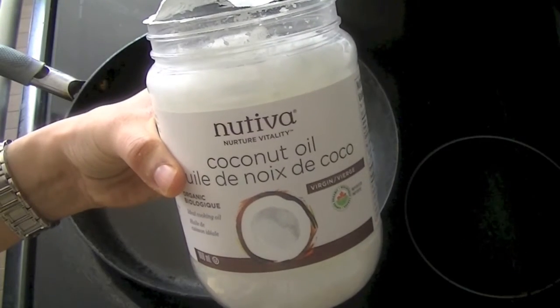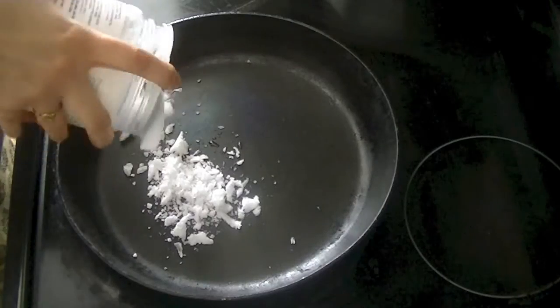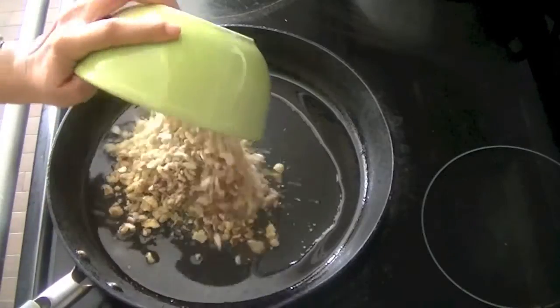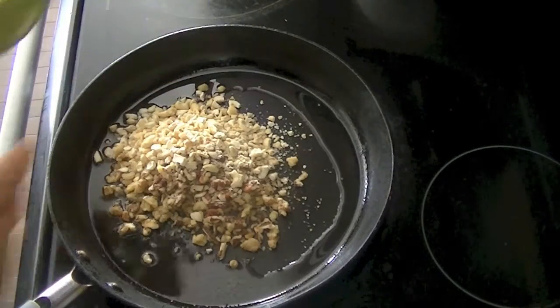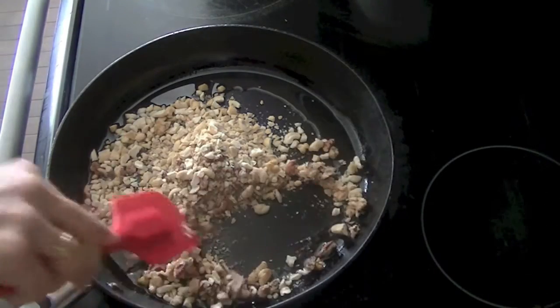Let's head into the kitchen and begin cooking. For our recipe today we will use two to three tablespoons of coconut oil — allow it to melt in a pan. You can skip the coconut oil and work without oil in the recipe. Add in dry fruit of your choice; I'm using cashews, pecans, walnuts, and almonds. We'll stir them in and let them roast.